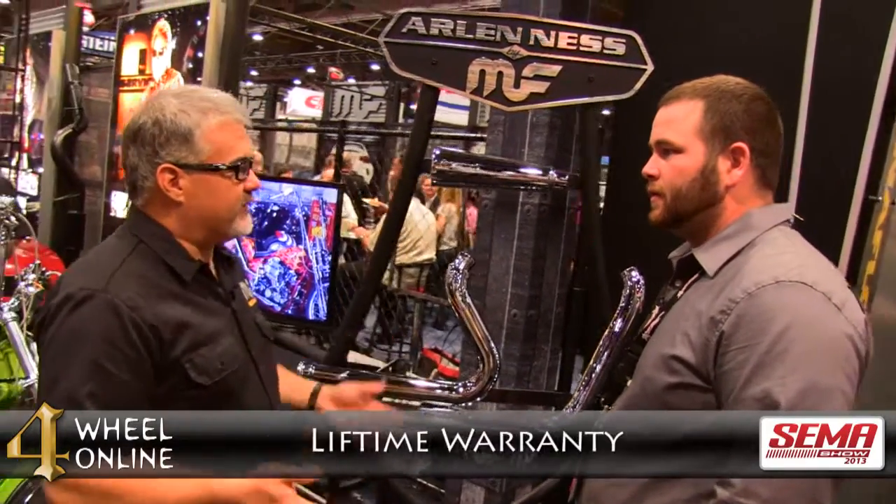And the warranty on these is the same as the warranty on the regular exhaust and the other vehicles? With all the stuff you get from Magnaflow, you're looking at a lifetime warranty.